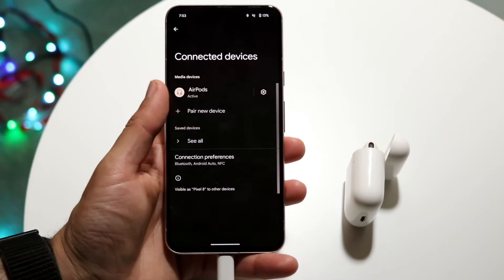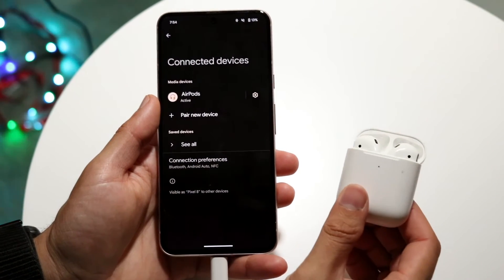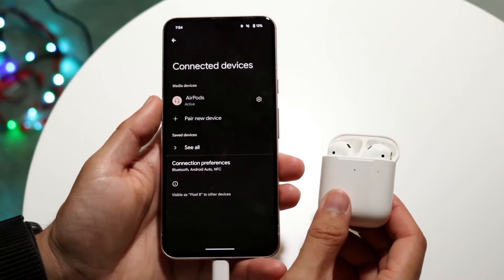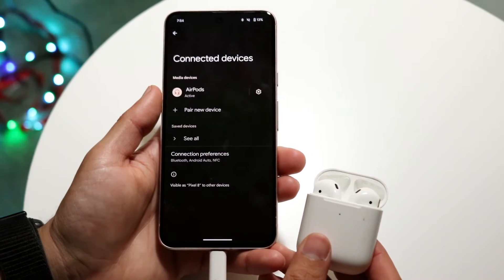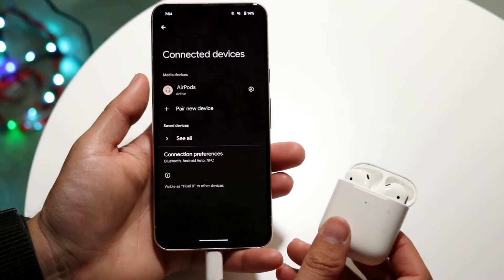I've just connected them and had to change the name of them. You can see right here they came up under Connected Devices. By holding down that specific button on the back, I've been able to go ahead and connect them straight within here. Find that option, connect them, and that's basically all you have to do — it's a very basic process.